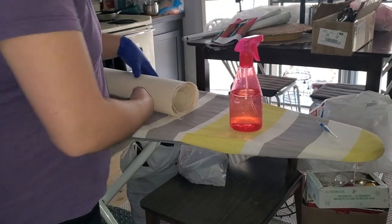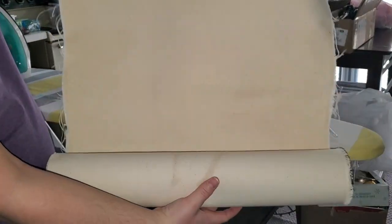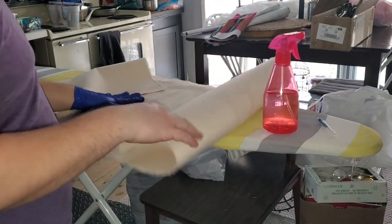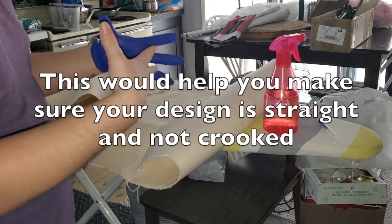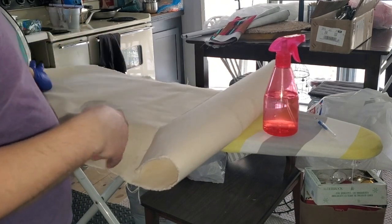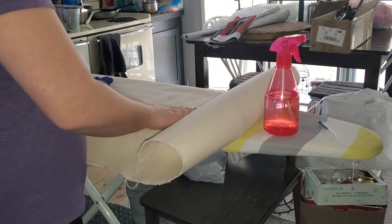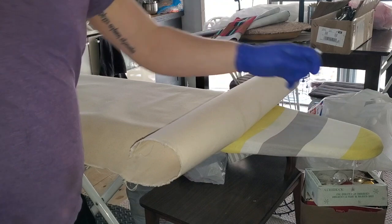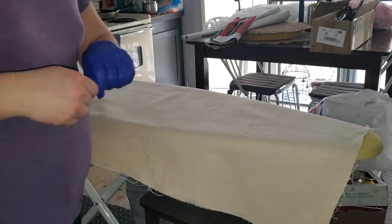I went ahead and rolled out the canvas. It's very flat at this point. You can choose to paint your design on right now or make the pillowcase first and then paint the design on afterwards. I'm actually going to paint mine on now because I think it's going to be easier to paint on a flat surface rather than on a big pillow. I'll roll it out, paint the design, then do the pillowcase afterwards.